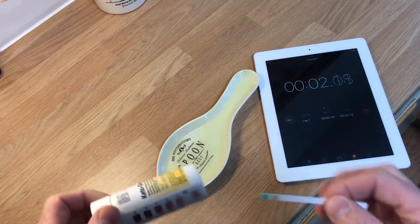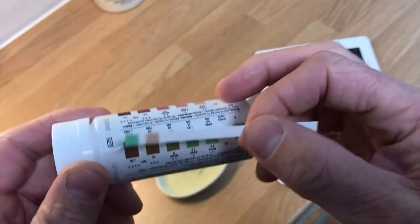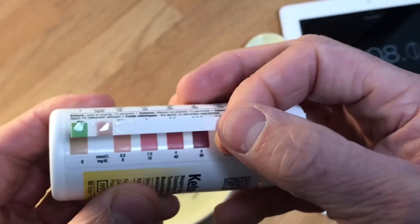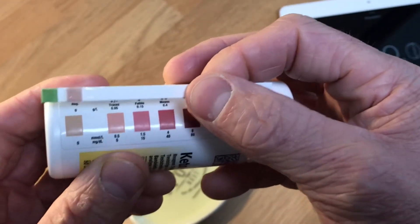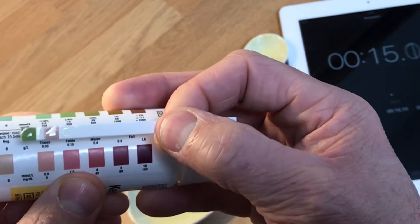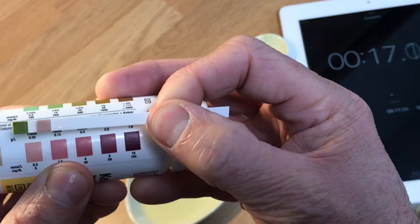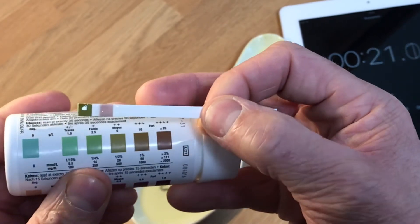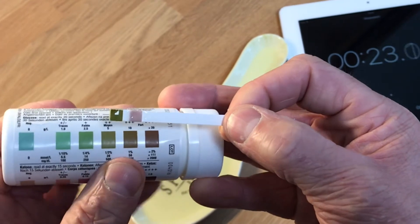Right, let's get started. Put it in the wee, start the stopwatch, get your bottle. Ketones first — coming up at 15 seconds, looking like 0.5.